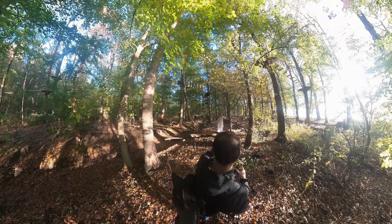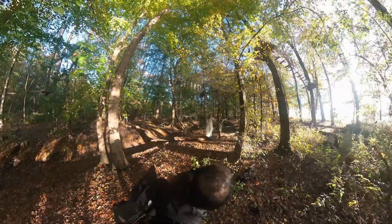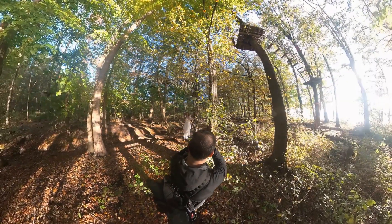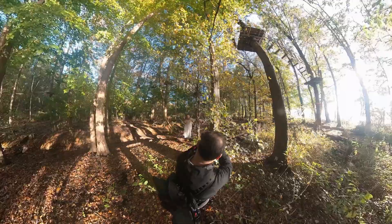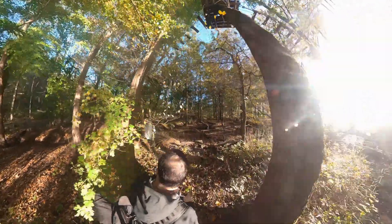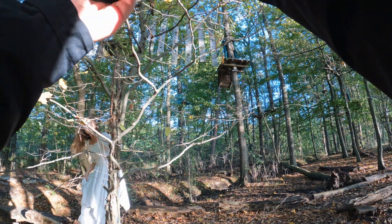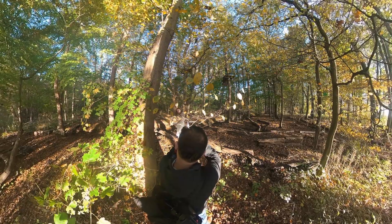Could you be closer to the tree? Yeah, and kind of bend outwards. The log is a bit too far, sorry — just stay around there and I'll use the angle. It's cool. I really love the shadows on your face, so could you poke out a little bit? Yes — too much, go back. Yeah, that's nice.